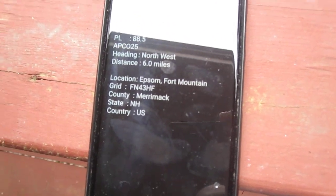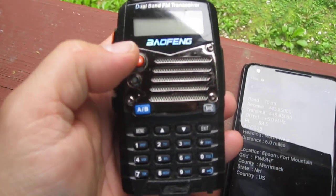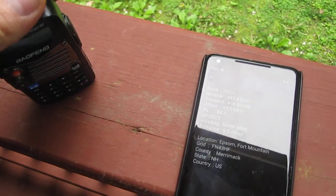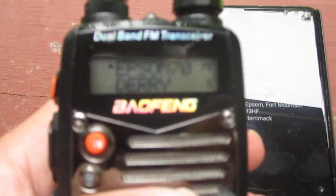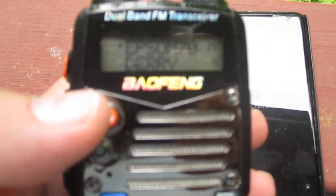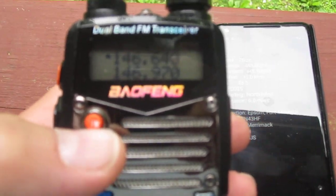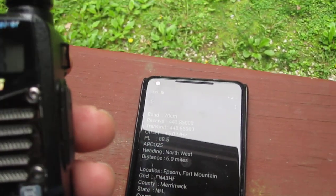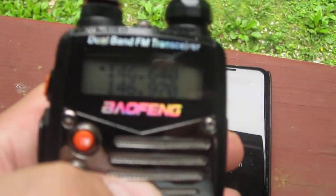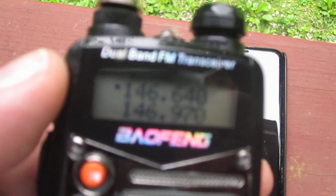When you click a repeater, you see the band, the receive and transmit frequencies, the offset, and the PL tone. You need the receive frequency, the offset, and the PL tone to make this work. As I was driving, I got quick enough to set this up. On my Baofeng, I hit the orange VFO/MR button to go to frequency mode. I would put the bottom channel on the national call frequency for two meters and use the top one to modify frequencies as needed.